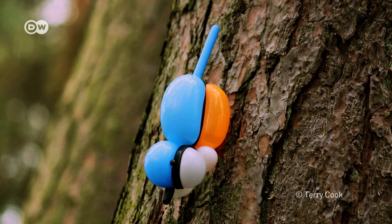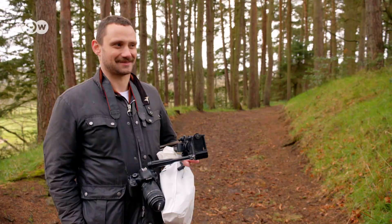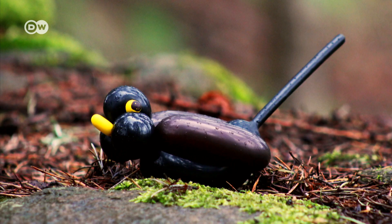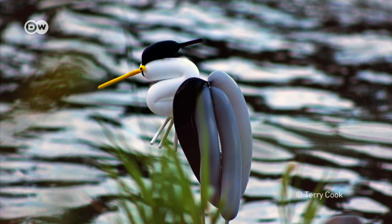Cook has loved birds since he was a kid — completely obsessed with birds. He loves all animals, but specifically birds, and doesn't even know why. Native birds are his favorites. When the shoot's over, Cook takes his balloon animals home so as not to damage the environment.